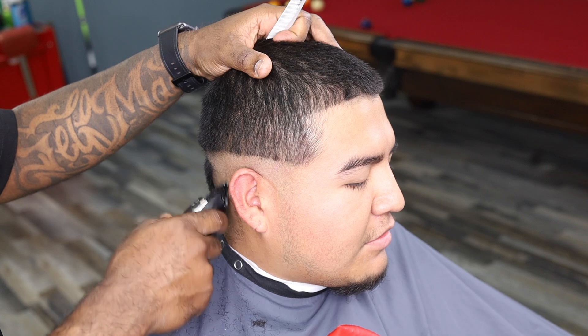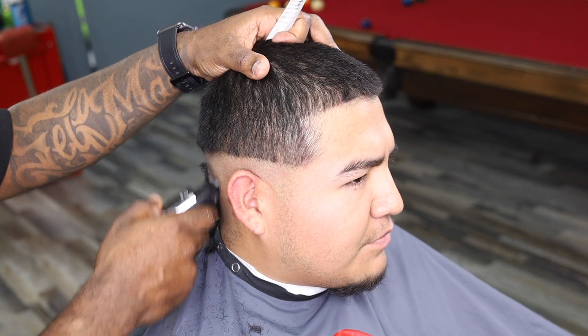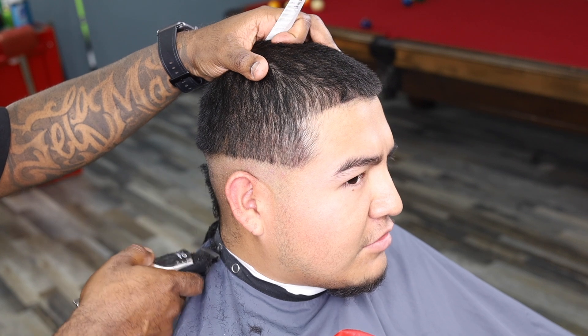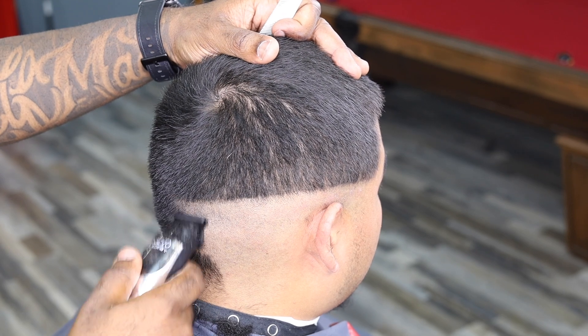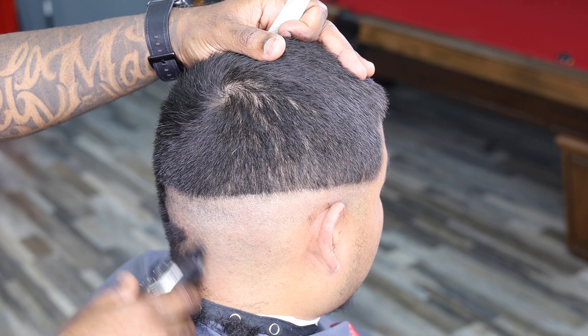This is a mid-fade. We're going to start it off. We bring it up about half an inch above the ear, because that's where I want to start. I want to give myself some room to fade. So first thing we do is make our guideline all the way around the head, and we try to make it as even as possible.